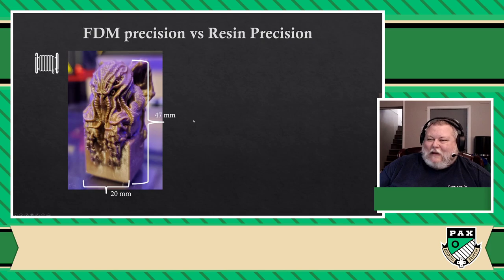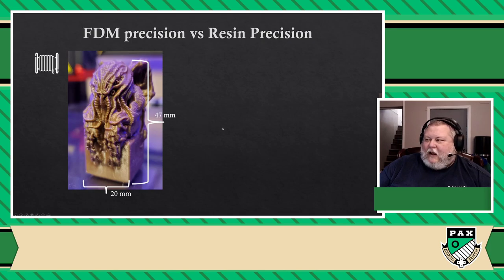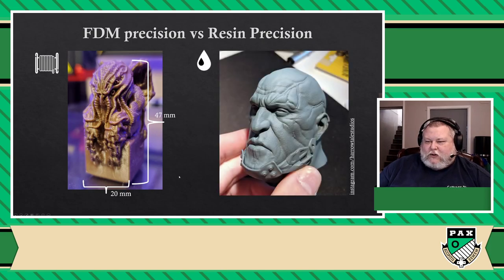However, same size, same distance of looking at it — this is what a resin printer looks like. And as you can see, it is by far superior in terms of results. This image is provided to us by Harrow Tales Studio, who graciously provided it for this slide. This is one of his prints, and as you can see, it's so good — you can literally see the pores in the skin, you can see details in the rivets, there is literally no layer visible.